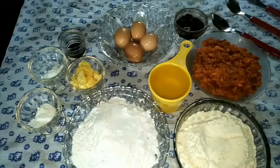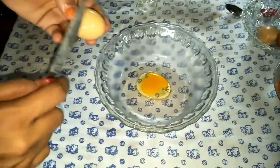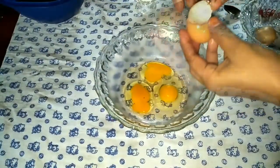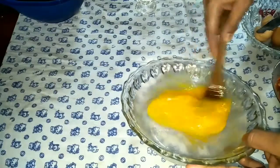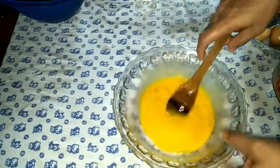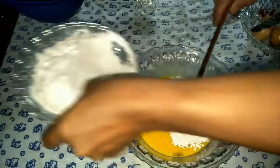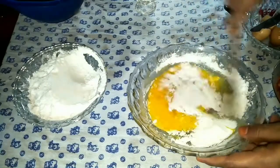I'm going to mix this in a bowl for 4-5 minutes. We will add a little bit to the pan, because it will be cut to the pan.